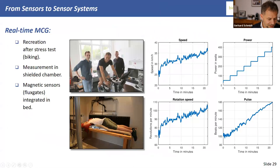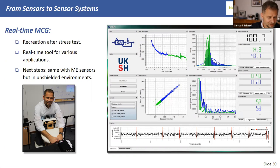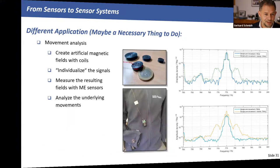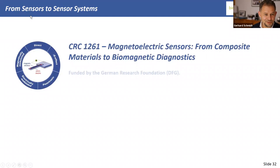We have a bed/mat setup where sensors are embedded in the blue area beneath a person lying down, and also a massage-chair-type setup where sensors are integrated so you can measure the heart signal contactlessly. We are prepared for real-time measurement on cardiac signals.